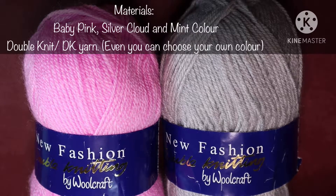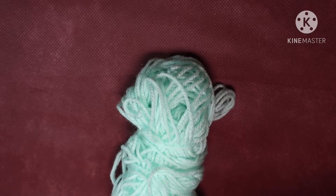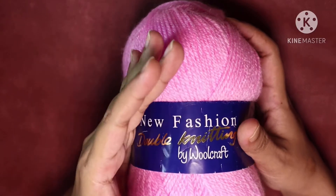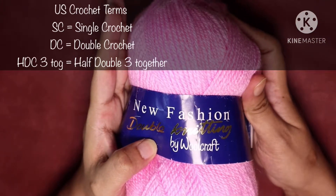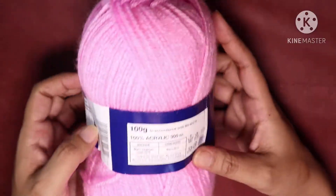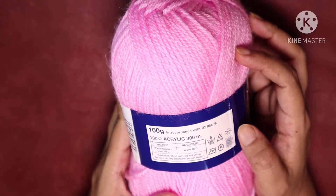For this project I have used baby pink, silver, and mint color double knit or DK yarn. We'll need less than 25 grams of each color. I have used a 5.0 millimeter hook. We will start with the baby pink color — this is a DK yarn by Woolcraft, it's 100% acrylic, shade number 1000, available in the UK.